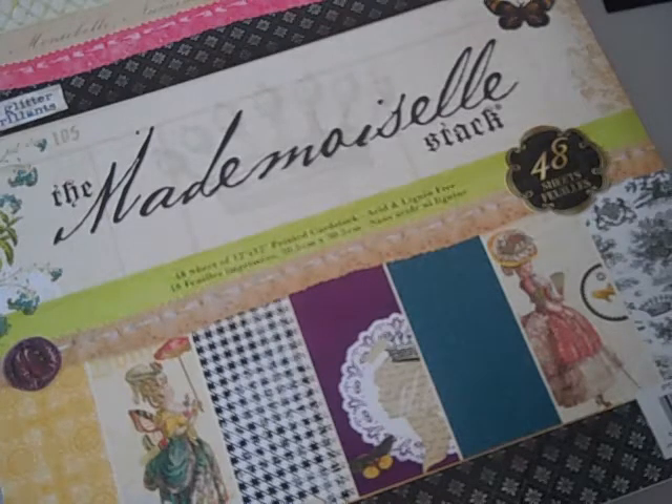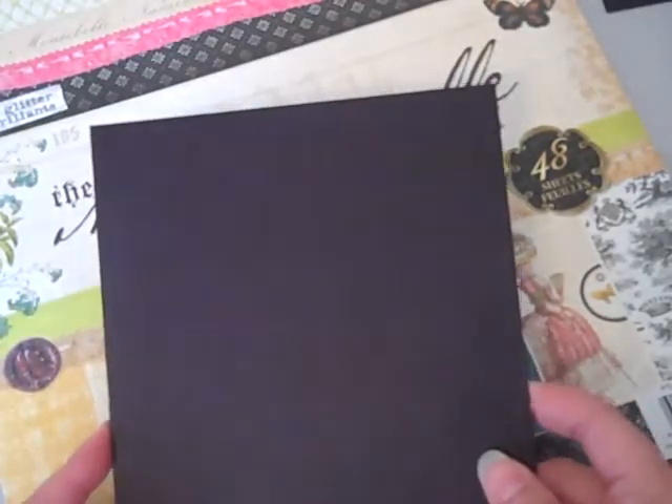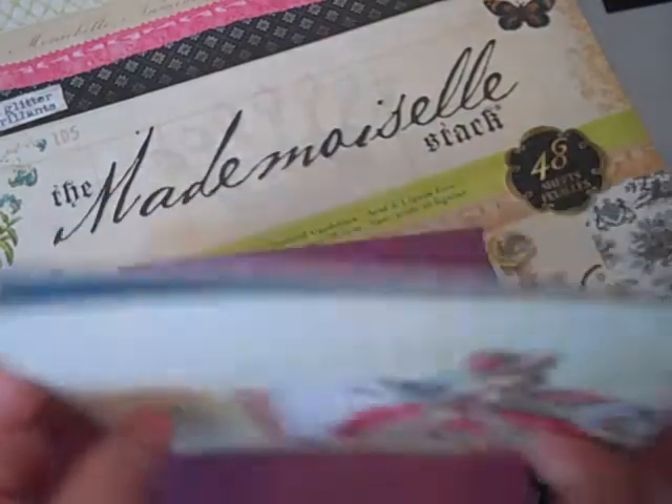The kit will be available on my Etsy and the link will be down below. You will get five of the 6x6 medium weight chipboard and two binder rings. Let's go through the papers — the only difference in the kits will be these ladies.